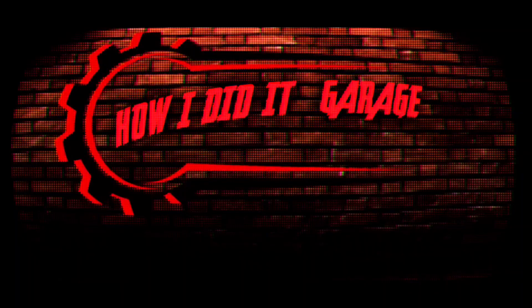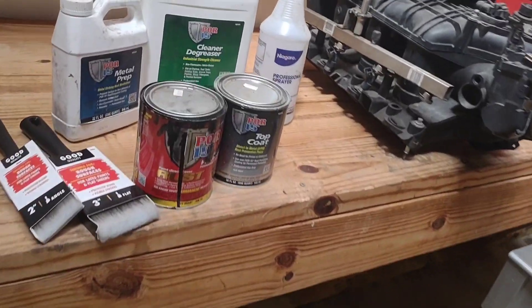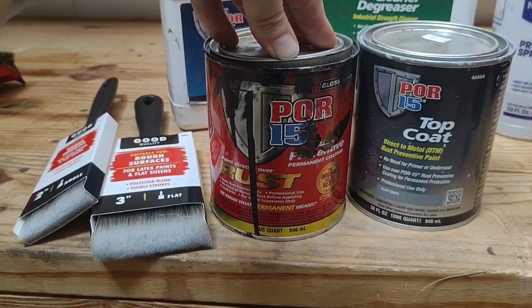Welcome back everybody. We're not at the usual garage today, we're at kind of a backup spot - how did it garage part two. Either way, today we're going to be talking about POR-15, my final thoughts on it.